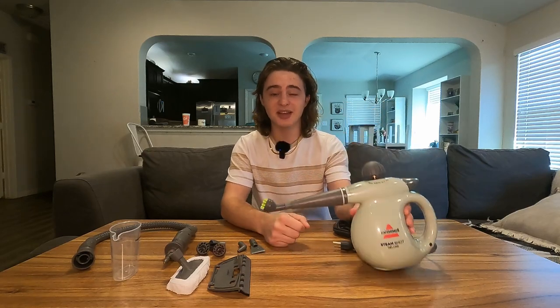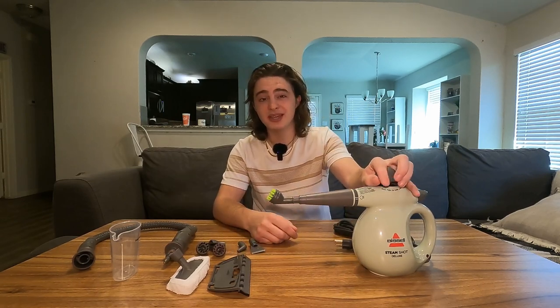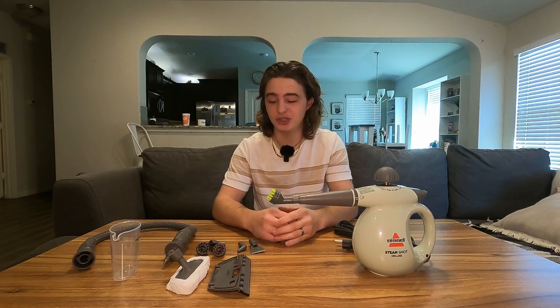That is the Steamshot Deluxe. I think it did a great job, and hopefully you guys could see the results for yourself in this video. I'm really impressed with how quickly this thing heats up, and I'm also really enjoying having this many different attachments. You guys could really use this for so many different things — in the car, in the bathroom, in the kitchen, and maybe even outside if you have a long enough extension cord.